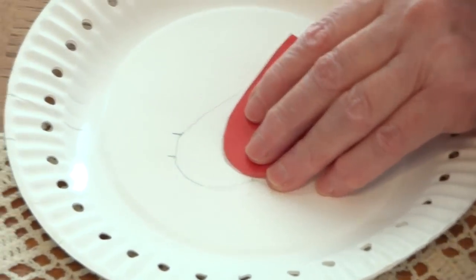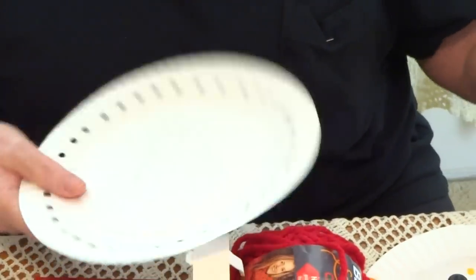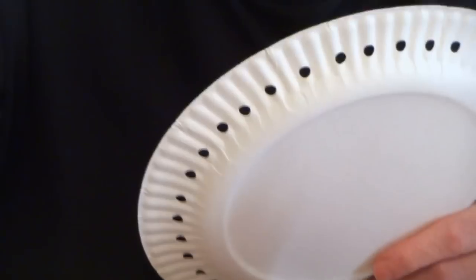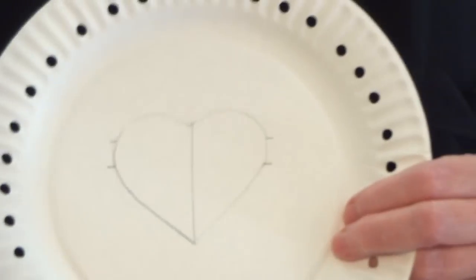After you trace it, take this — only one of the plates — and use a ruler to make a line in the middle, so you are exactly in the middle. This is what will make the window for the picture frame.